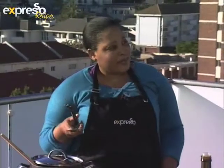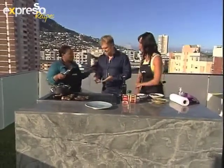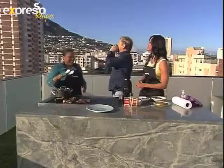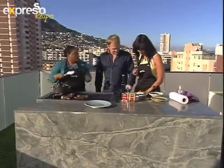Steve, have you ever had shisanyama before? I haven't. I'm trying to get information about how it works so I can take it back home. We're going to walk Steve through it. So picture this — we're at the Expresso shisanyama. There's music playing, drinks flowing. You get to the meat line and you choose your meat.